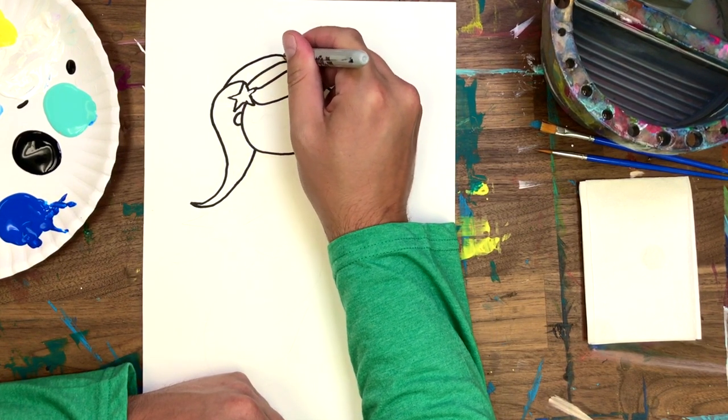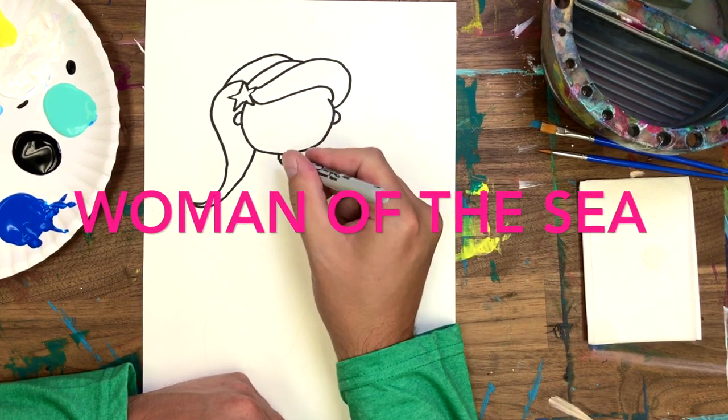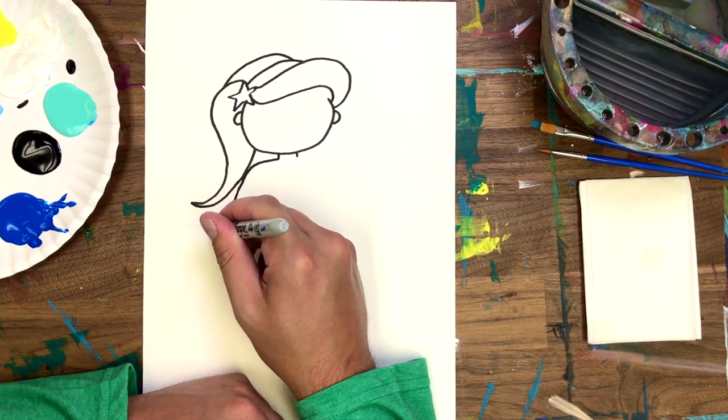Did you know that in Old English, mermaid literally means "woman of the sea"? And now we're going to add her neck, shoulders, and give her some arms.